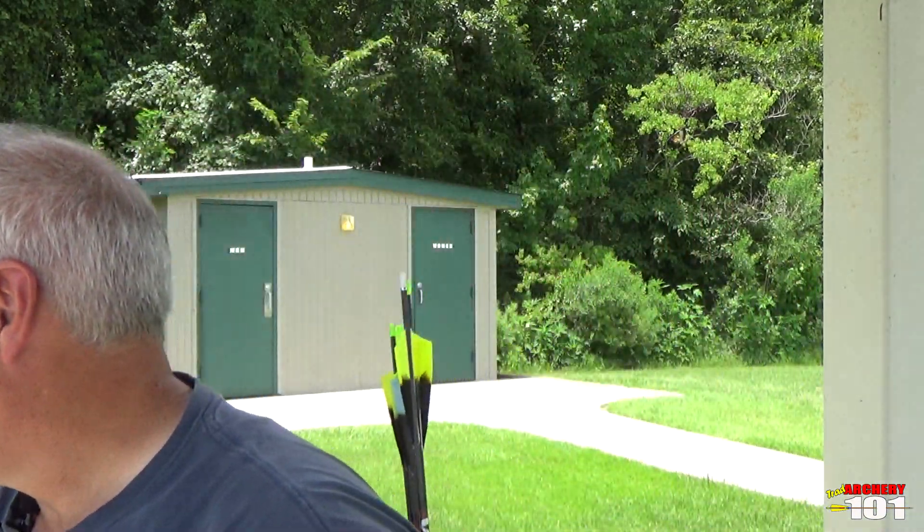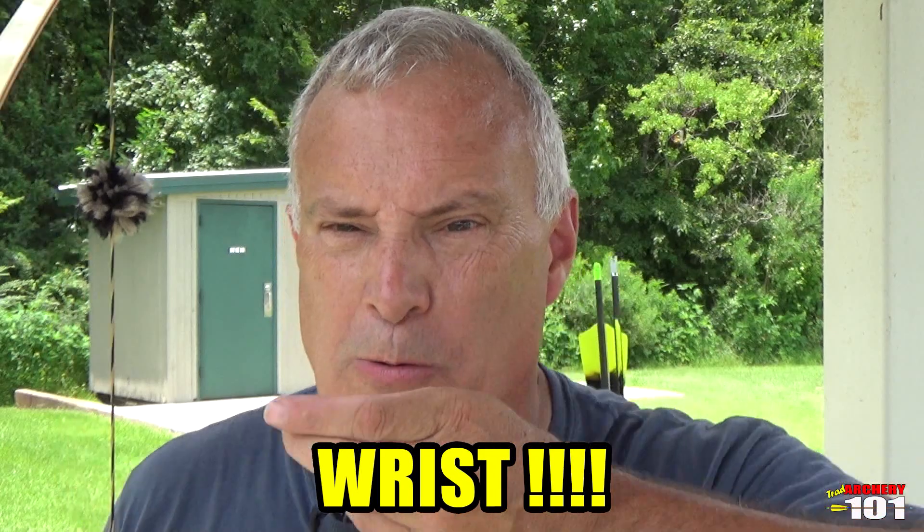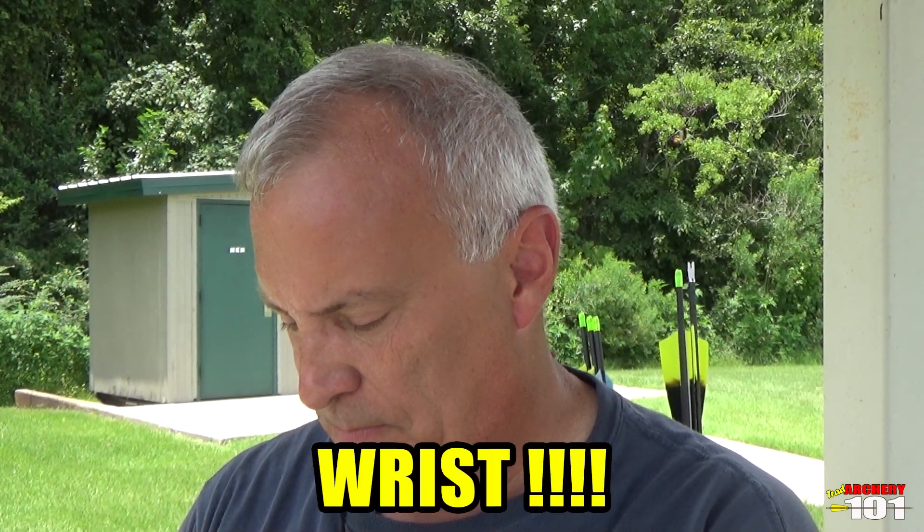When I see people draw — myself included — I like to grab my bow and demonstrate. Many of us want that hand right up against our face, but look at my elbow: it's bent inward, and you're not going to get proper back tension with that cocked elbow. I want to bury that hand in my face.